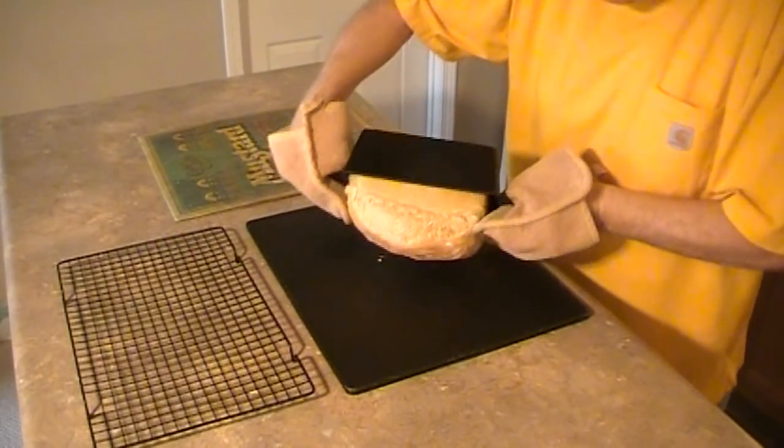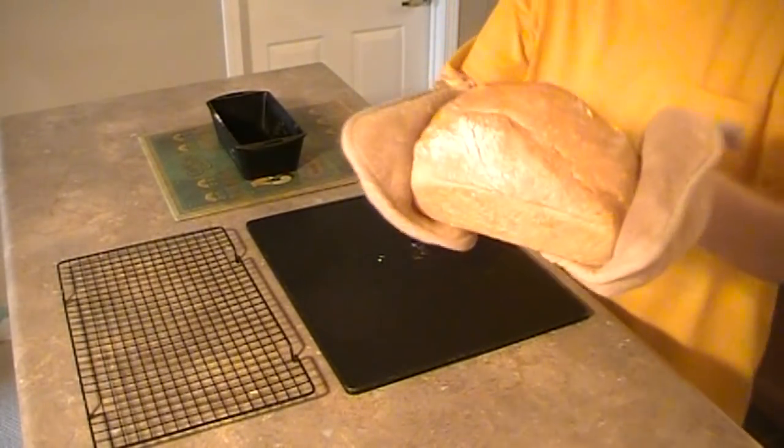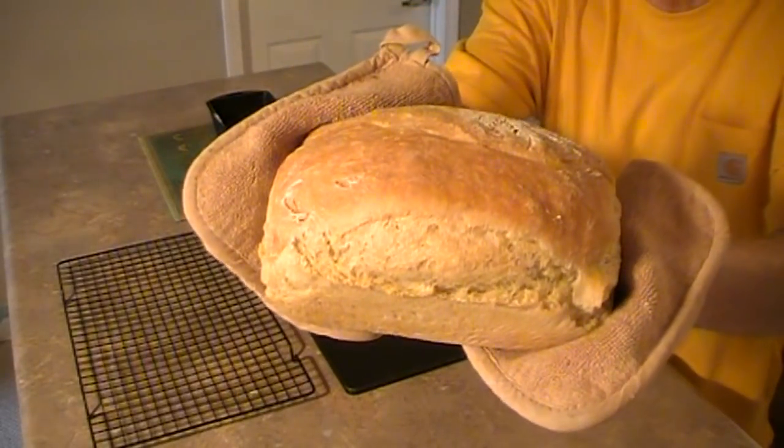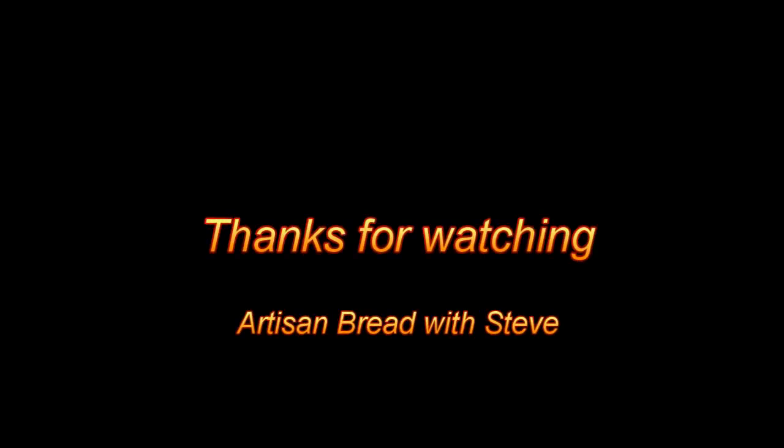Did you notice? It's easier to bake no-knead bread in a bread pan than a Dutch oven, and you'll love the shape of the loaf. If you like this video, I would like to introduce you to my latest cookbook, Introduction to Baking No-Knead Bread in Bread Pans. Because bread pans come in various sizes and materials, I included a guide to bread pans that you may find helpful. I think you'll enjoy this cookbook. Thanks for watching.